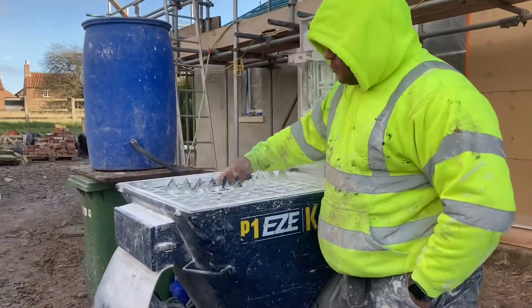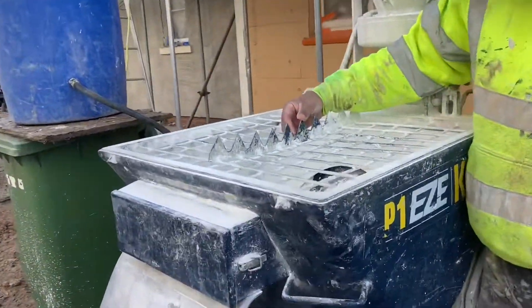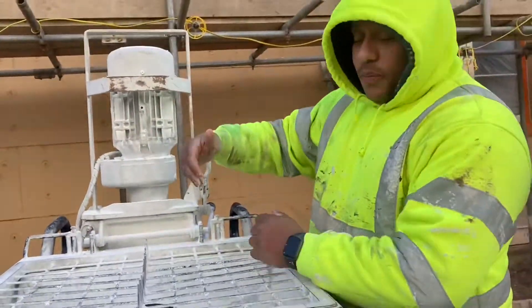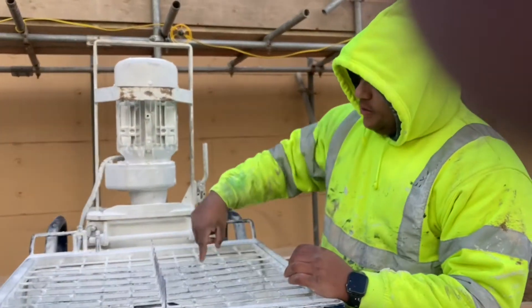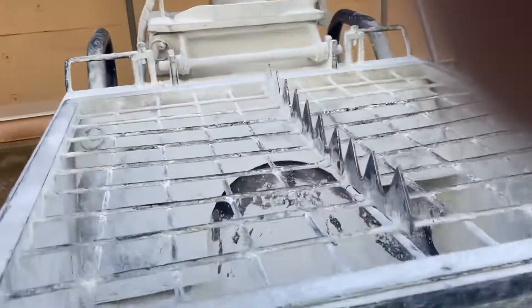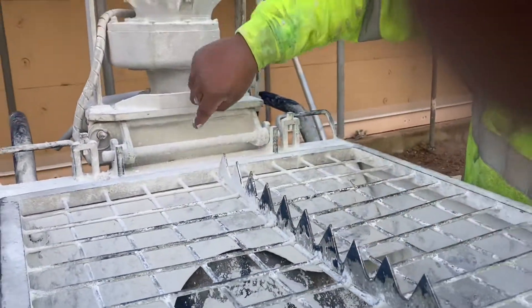On top of here you've got these spikes. What you do is you put a bag on top there, twist it, then it splits the bag for you. Lift it up, gear drops into there, and there's a big wheel in here. When you're turned on and going, this wheel spins and it scoops up gear from inside there, lifts it up and drops it into here.